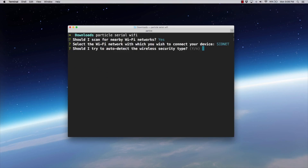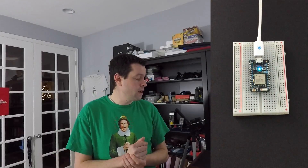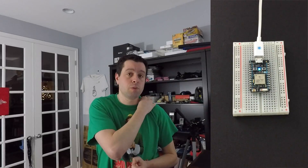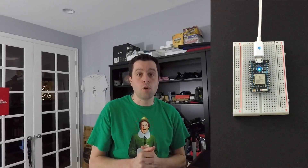It says, should I try to auto-detect the wireless security type? It's WPA2 in my case — it detects that and then says, what's your password? So I type that in and hit enter. You'll see the LED goes through several stages of blinking lights as it reboots and tries to connect. The flashing green says it's connecting to Wi-Fi; the flashing blue says it's trying to make a connection with the Particle cloud. And the breathing cyan — which is what they call it — is saying that I am now connected to the Particle cloud and I'm ready to go. I can accept over-the-air updates.